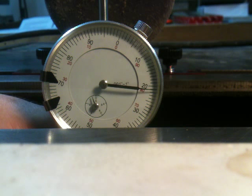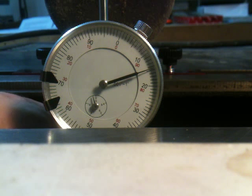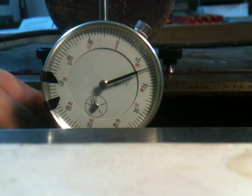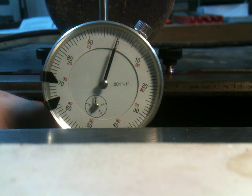I can get it up to 21, 22 thousandths. Now if I gently release the pressure, it can stay on — now it's at 14. And if I tap it, actually nothing happens. Only if I push it hard, it pops back into place into zero. You can hear the pop sound, and now it's back on zero.